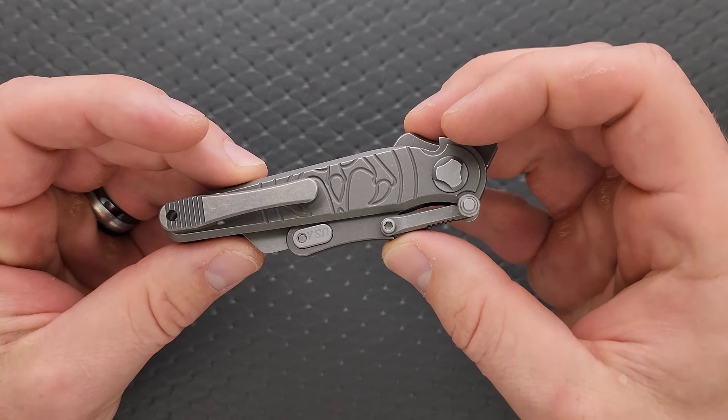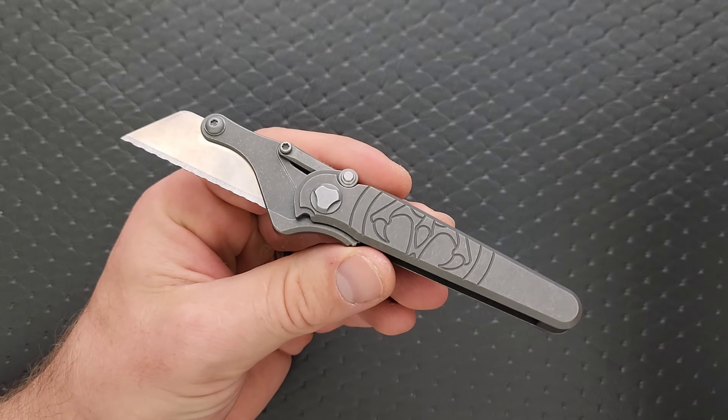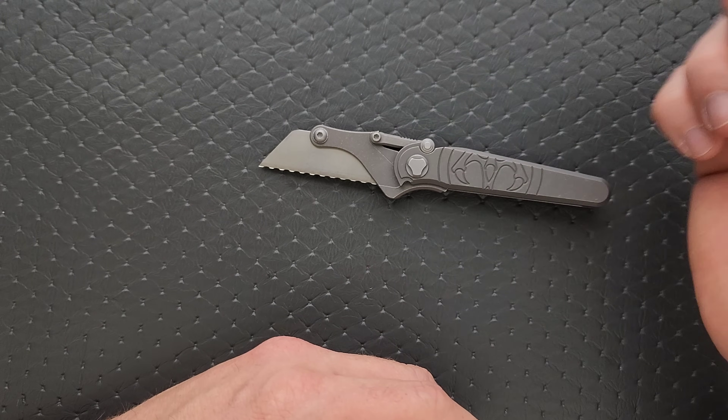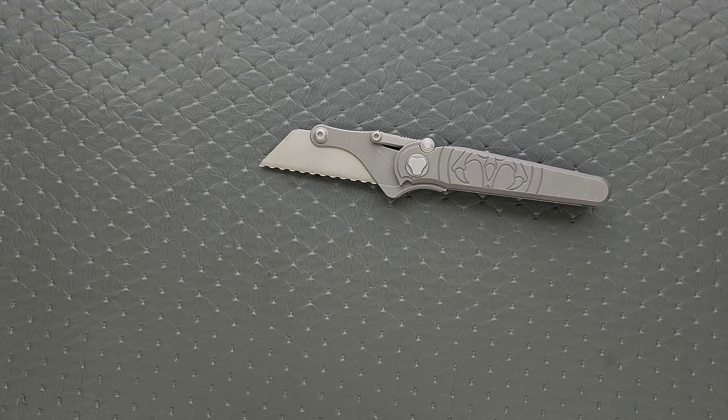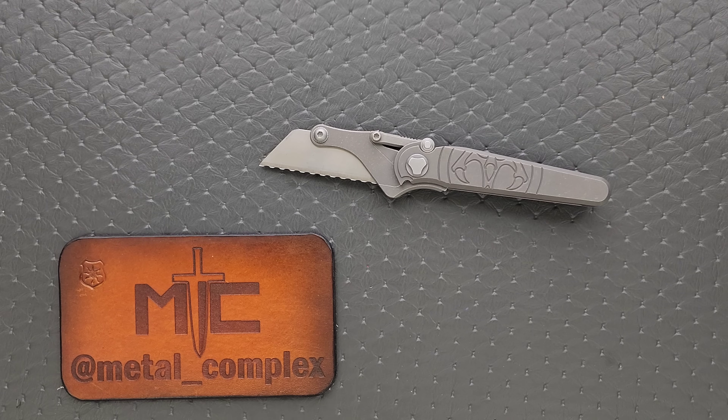Yeah, I did enjoy this. Thank you so much to Hawk Knives — even though you didn't send this, I bought it. Really cool. All of the information will be linked down in the description. Please make sure to follow me on Instagram at metal underscore complex. If you enjoyed this video, leave a like. If you'd like to check out my other content, I have lots of videos of knives that are either expensive or inexpensive. If you enjoy all my content, go ahead and click on that Metal Complex logo and subscribe because there's definitely more coming. Thanks again for watching, everybody, and have a great day.